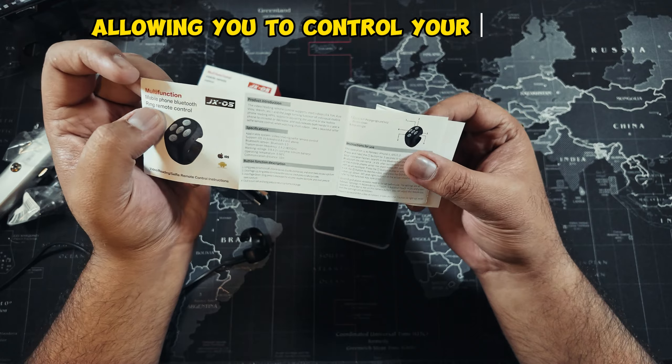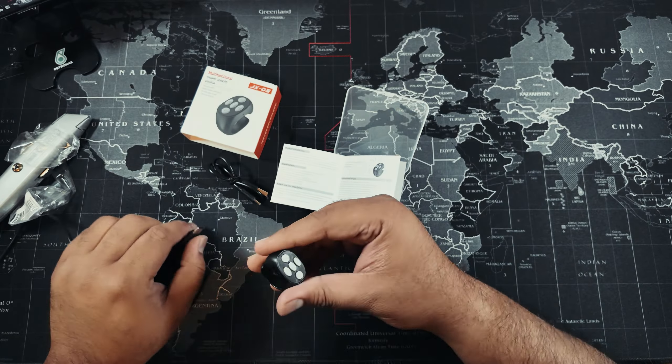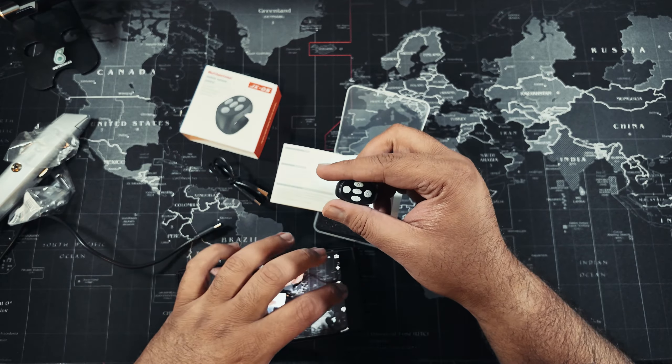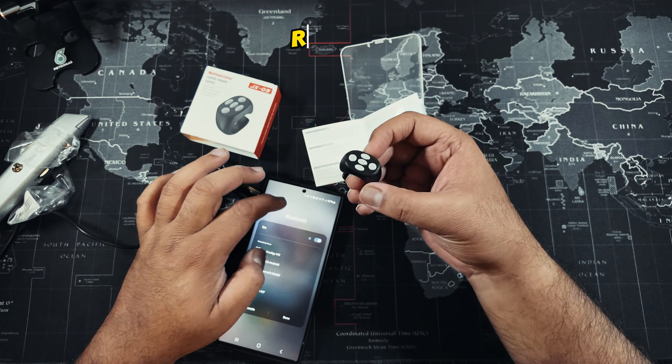It allows you to control your phone's camera, video recording, and music playback. I personally love the ease and effectiveness of using this ring remote.